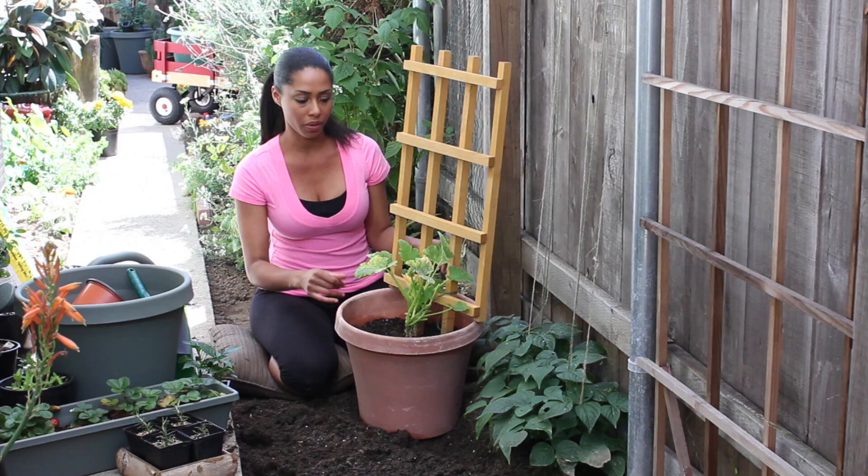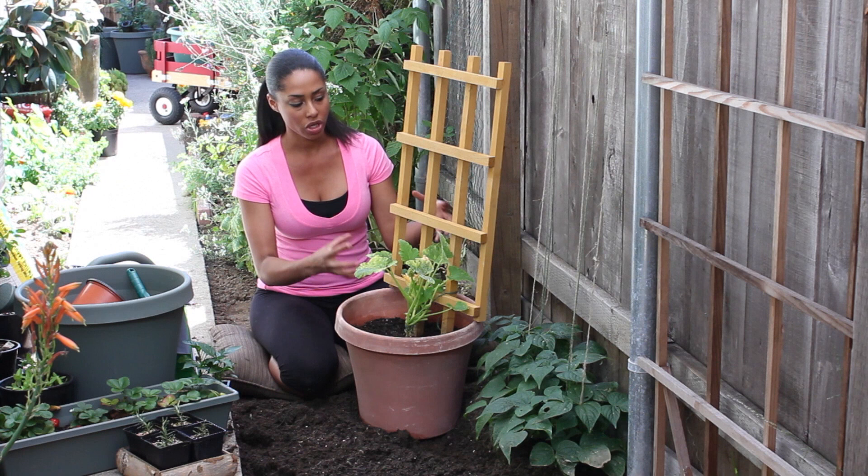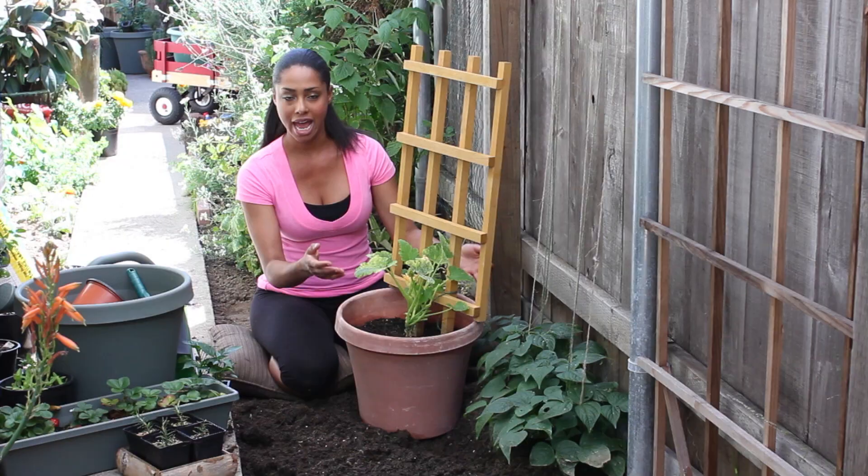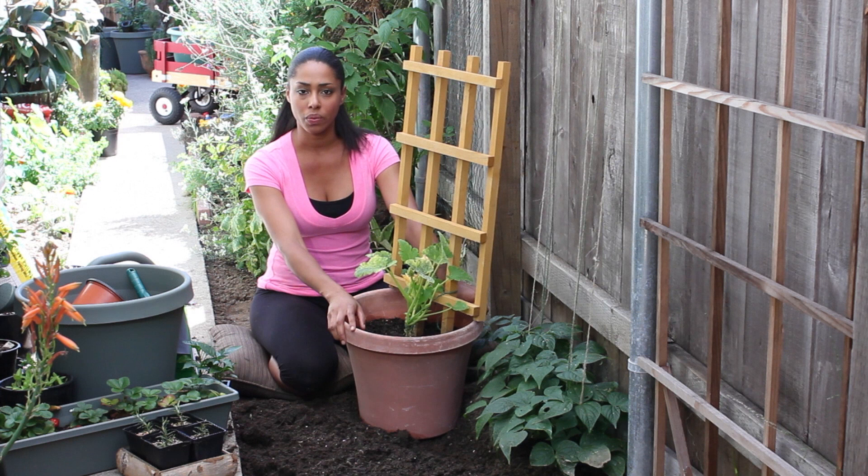Just make sure the pot is about this size — a five gallon pot — because you need room for it to spread out and grow. You also want to trellis and support it, so the plant has something to grow up and support its leaves and give it direction as it grows.